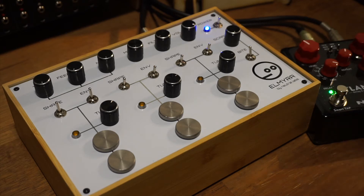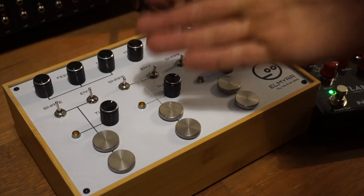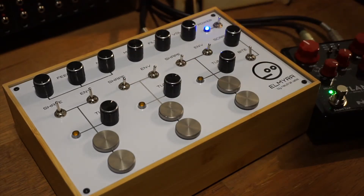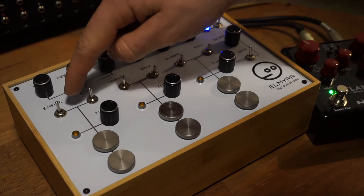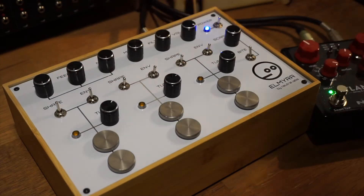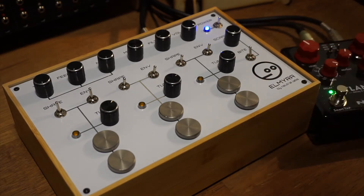Hey everyone, Ed from Elk Electronic here. One of the things I haven't spent much time with on the Elmira is the Chromatic Mode. In the Normal Mode, the Tune knobs all move smoothly through the frequency range. And in the Chromatic Mode, the Tune knobs have steps, so you can step to particular frequencies in the frequency range. To get to the Chromatic Mode, we use the Shape Switch on Oscillator 1, and we flick it twice quickly, and that will take us into the Chromatic Mode.